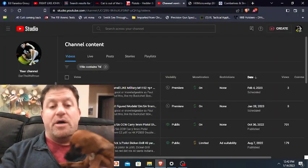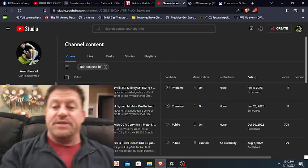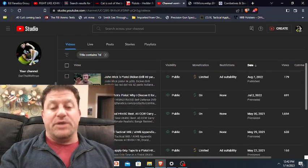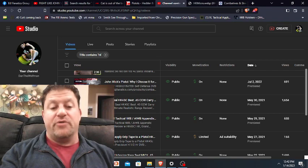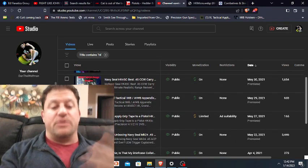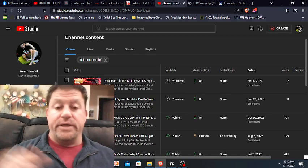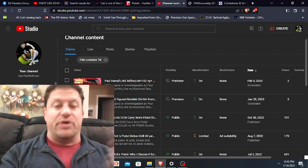Hey guys, Dan Wolfman here. I've done a good amount of HK videos in the past that I'll put up on the screen here on my channel Dan the Wolfman. I've got some coming out on the best full-figure DA/SA models, best DA/SA carry guns, the P2000, why I picked John Wick's pistol for duty carry, the HK45C, why the Navy SEALs used it, range reviews, unboxing reviews — pretty good amount of HK content. I like HK, so HK please send me a hat.